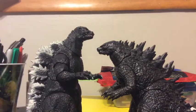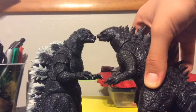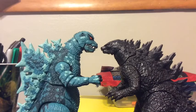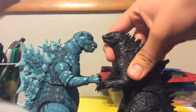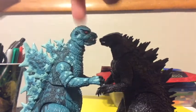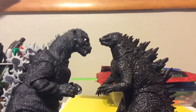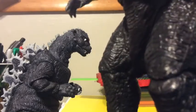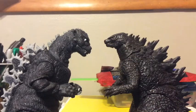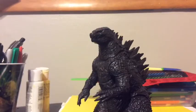Next, we're sizing it up to the NECA Godzilla 1994. I don't think this is accurate sizing because Godzilla 2014 is supposed to be a bit taller. Then we have the NECA NES Godzilla — he's really small, but if you pose him right, they can be about the same size. I'll review the NES Godzilla soon. Finally, the NECA Godzilla 1954 — this isn't good sizing either, since Godzilla 1954 is 50 meters and Godzilla 2014 is 108 meters, so 2014 should be much bigger.